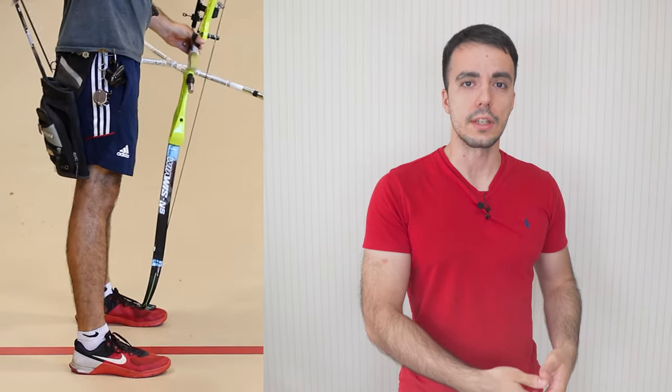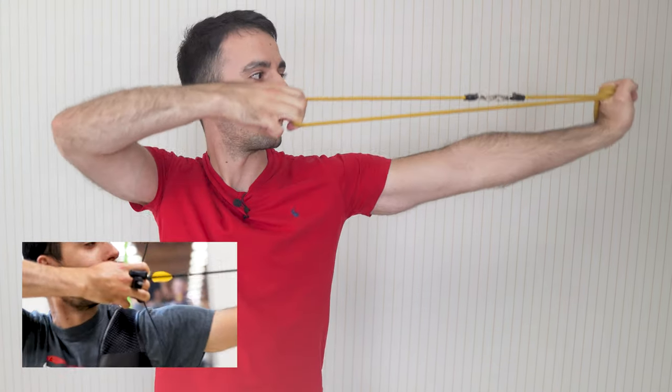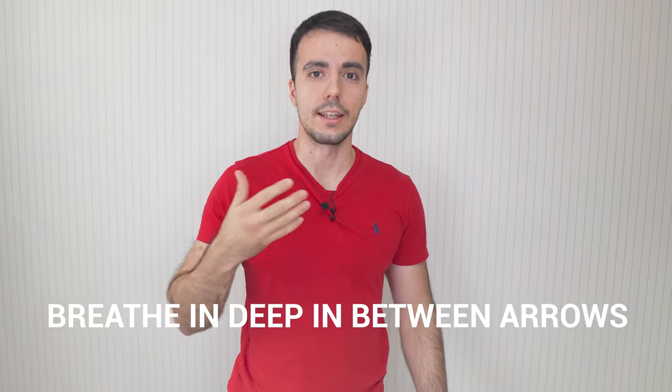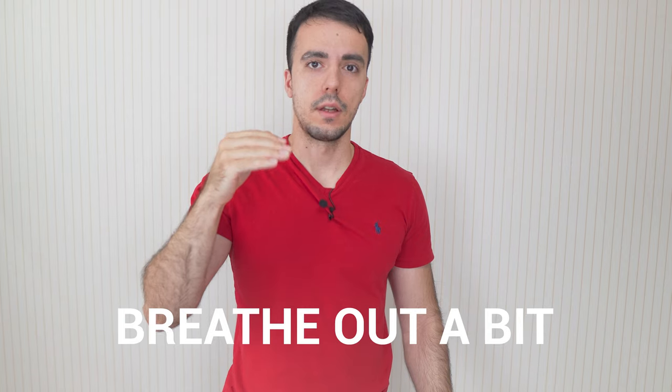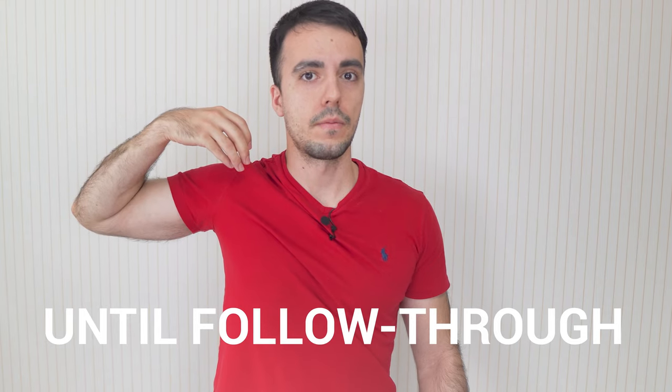Starting with when to breathe: you get your stance and posture, lift the bow to your set position, then lift up and come through to setup, into anchor, then expand and release. You would take deep breaths between arrows to let your body recover and reoxygenate, but before you shoot you take a deep breath, breathe out a little bit, and then hold that from the set position all the way through to the follow-through.